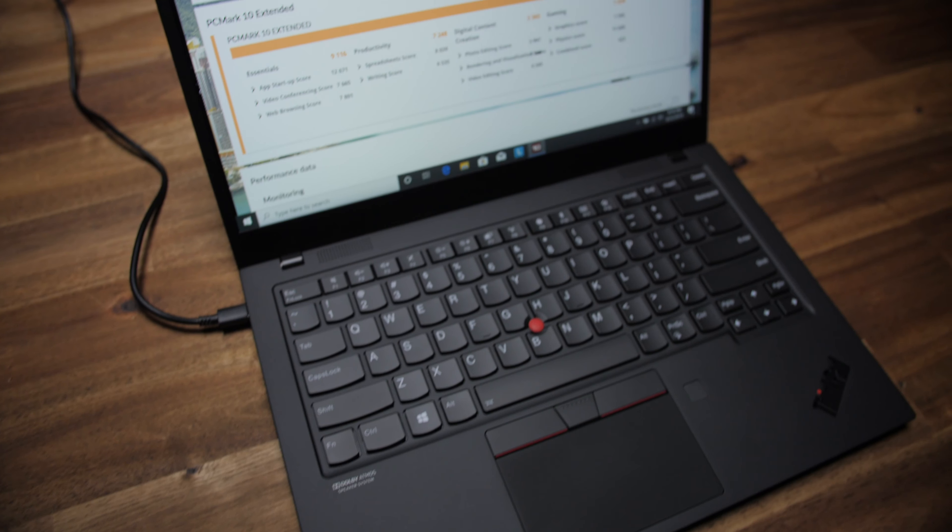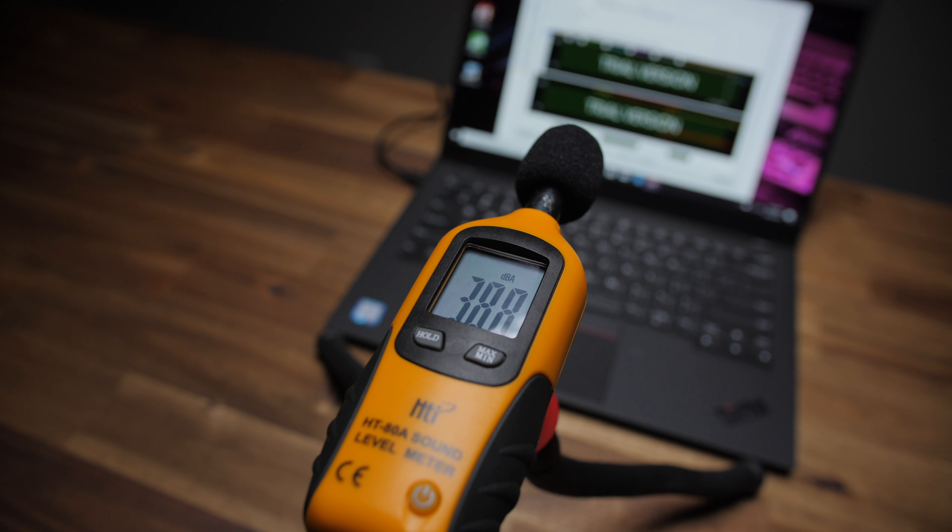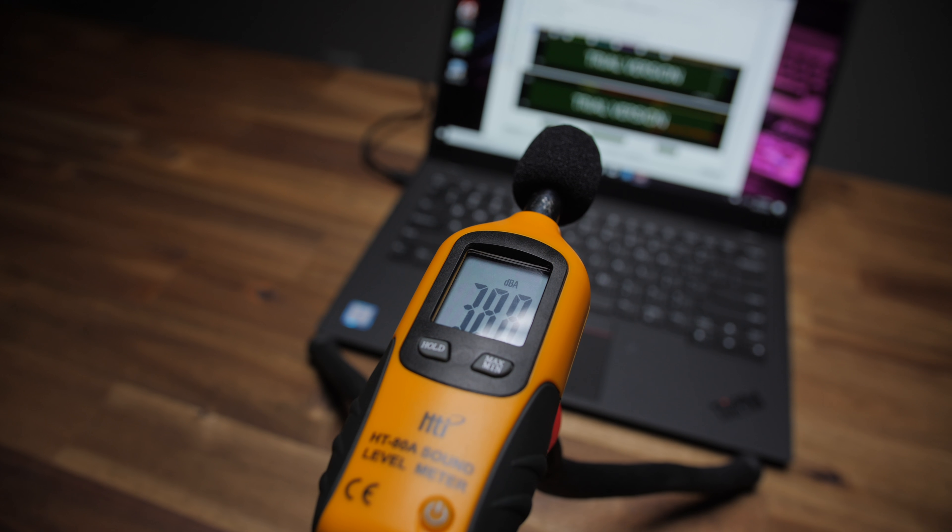Fan noise is impressively quiet even under load. I took a reading while running the stress test and it maxed out at about 39dB at max fan speeds. At idle it's completely silent — like a slow warm summer breeze is louder than this thing.